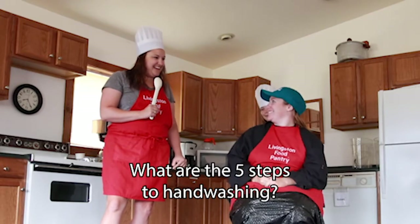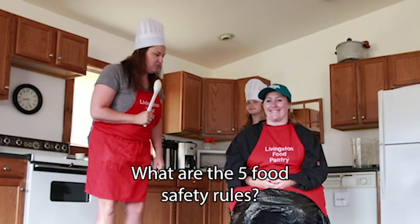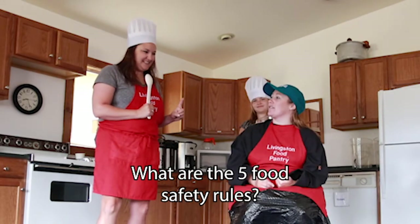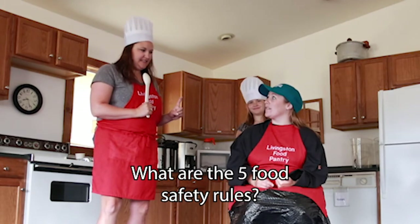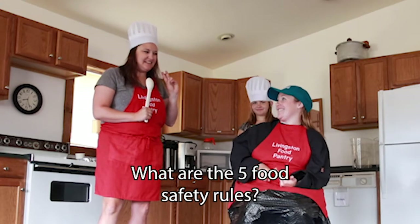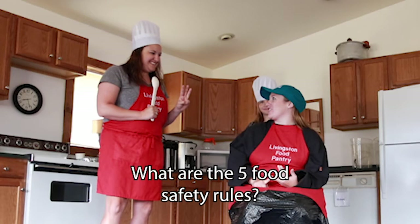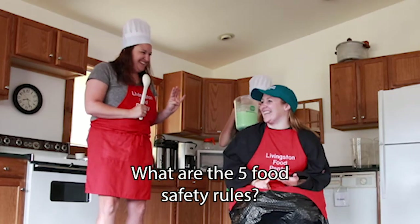The next question is: what are the five food safety rules? Wash your fruits and vegetables when you buy them, keep your uncooked meat away from your food until it's cooked, refrigerate your leftovers within two hours. Wash your surfaces and countertops before you cook and cut on them. I don't know the last one.